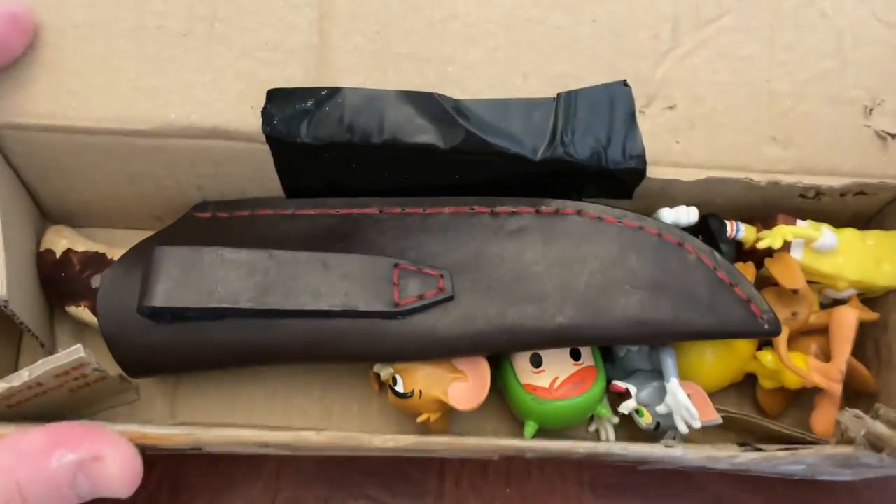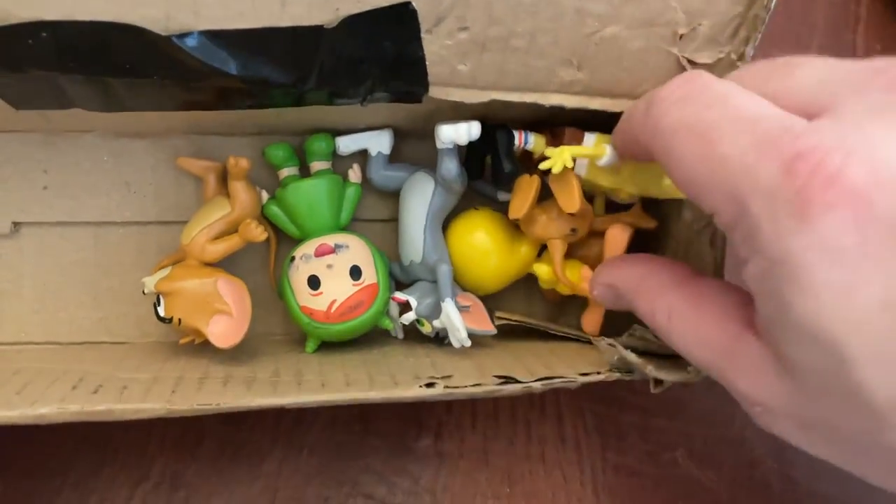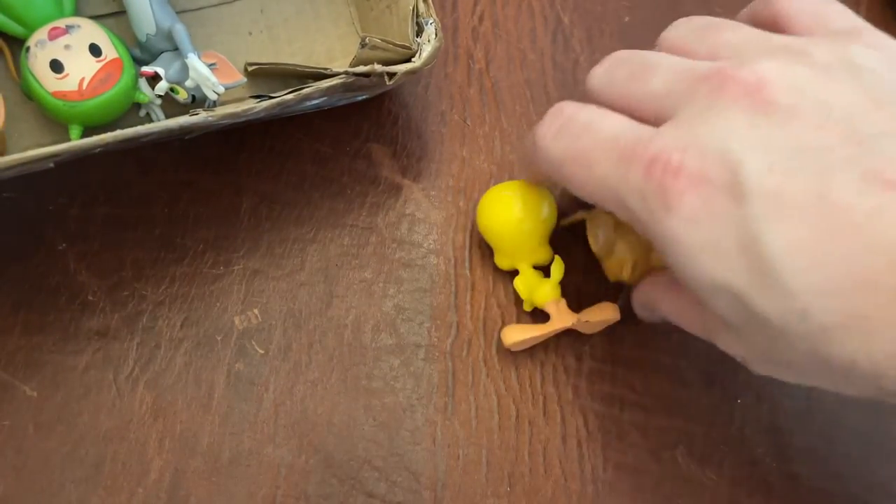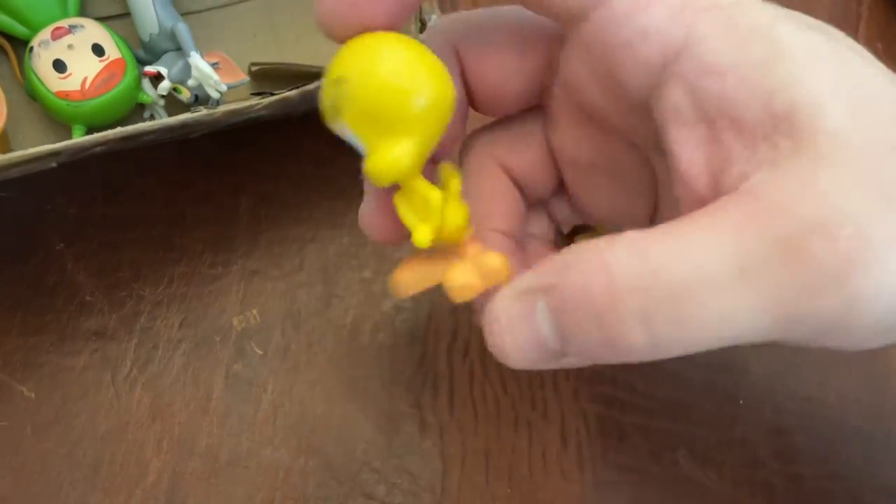I don't see any notes. So let's put the knife to the side for a second. I think he included a bunch of stuff for my kids, which is pretty cool. Thank you very much, Dane.